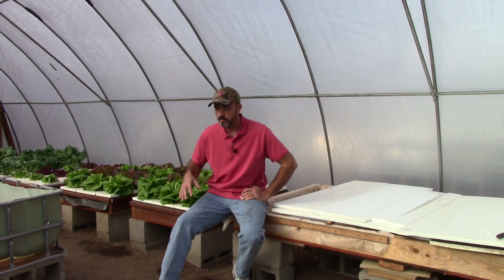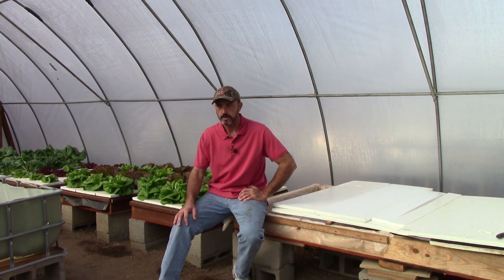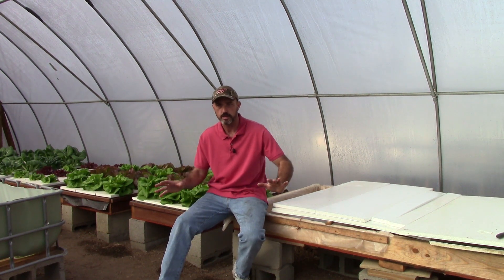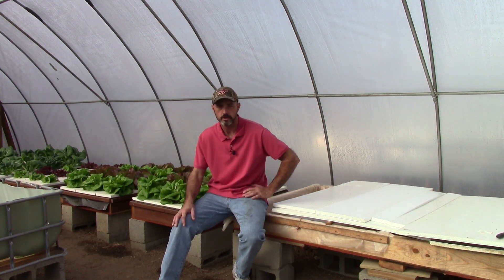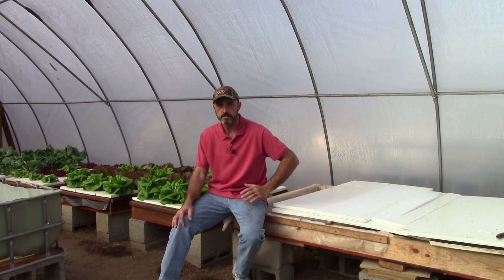Over the next week, I'm going to wipe out these beds, use some of this lettuce, give most of it away, and clean this stuff out. I'm going to take off for about six weeks and not do anything in here — right in the coldest part of winter. I don't have a lot of wood left over, so I'm going to save that for mid-February going into my spring crops.